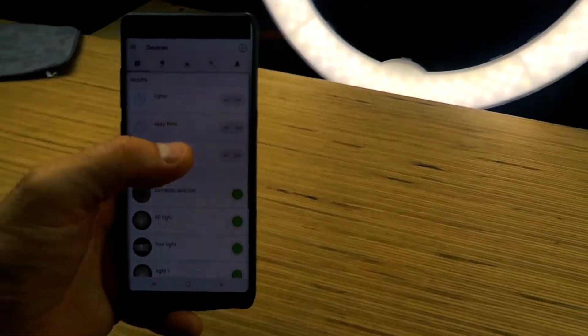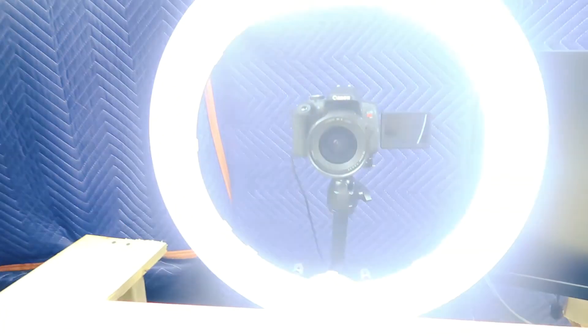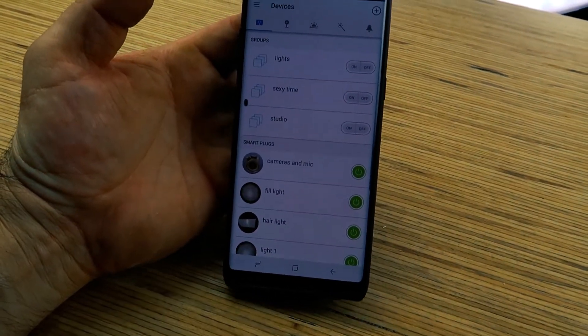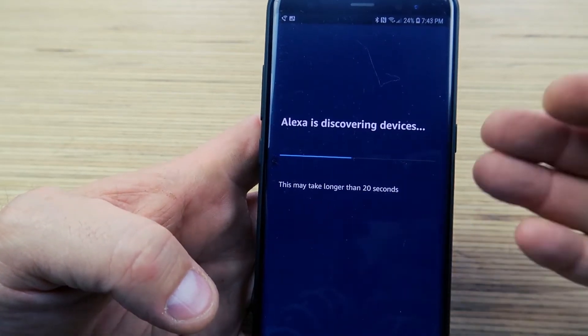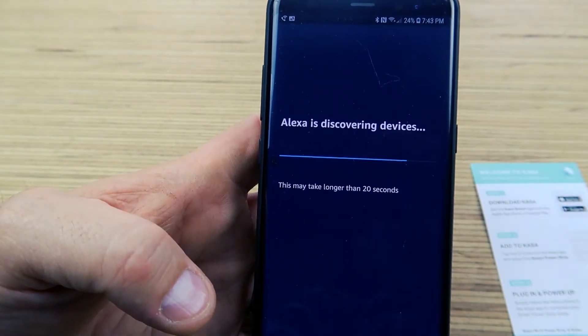So that works. If I want just the lights off, I hit that — lights go off, camera stays on. Turn on sexy time, and there you go. Sexy time off, and lights on. Now let me see if I can get this to work with Alexa. So Alexa is now looking for it. I don't know if I'll be able to control all those groups within the Amazon Alexa app — I may have to continue using the Kaza app — but we're about to find out together.